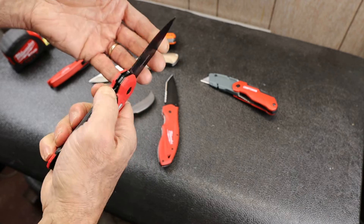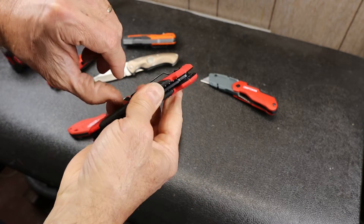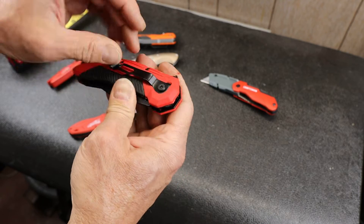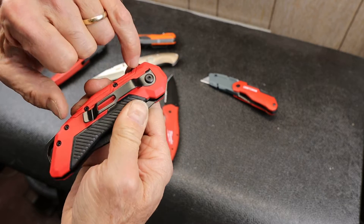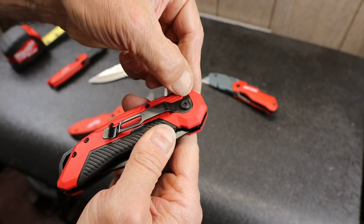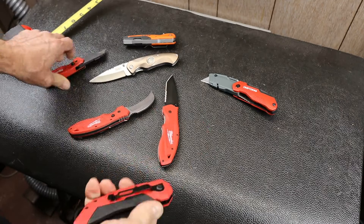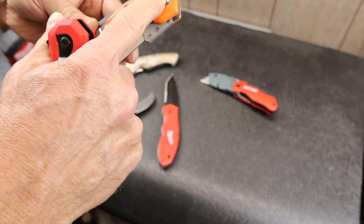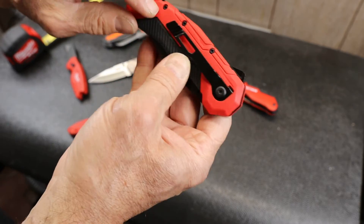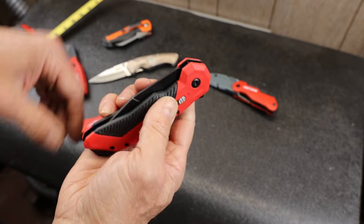It has one long, not-deep carry pocket clip execution. I like that they actually seated a section of it in here to keep it from moving, because some of these things start to move back and forth. Klein does the same thing here, you can see. Good solid handle — they use plenty of screws all the way across to hold those scales on.